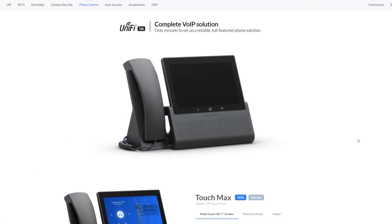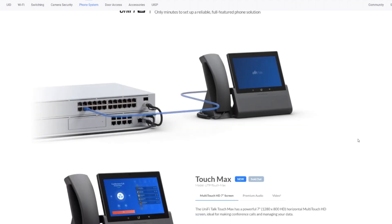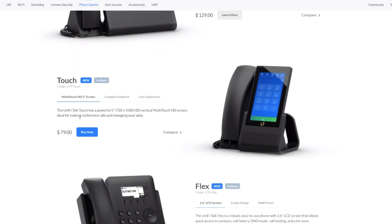Ubiquiti also provides these really cool desk phones. I got the UTP Touch, which is the five-inch version, but it also comes in a larger UTP Touch Max. One of the cool features is that when I go to their security products like cameras for UniFi Protect, I can actually view my security cameras on the screen of the phone, which I think is a nice little value add, as well as just having a really cool desk phone. So let's get started with the unboxing of the UTP Touch and see what's in the box.